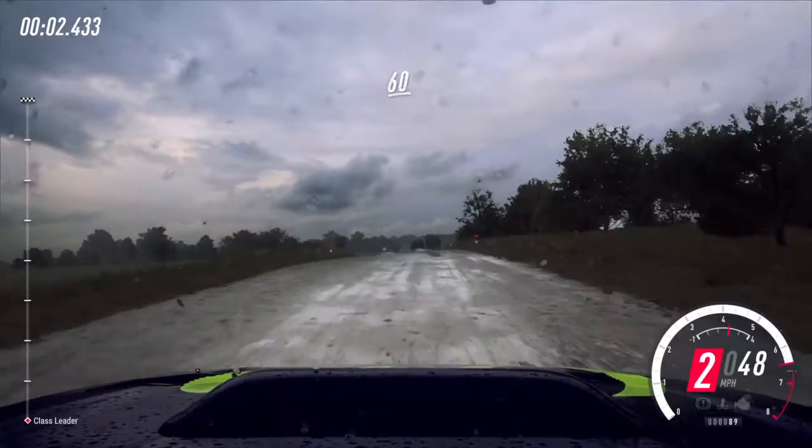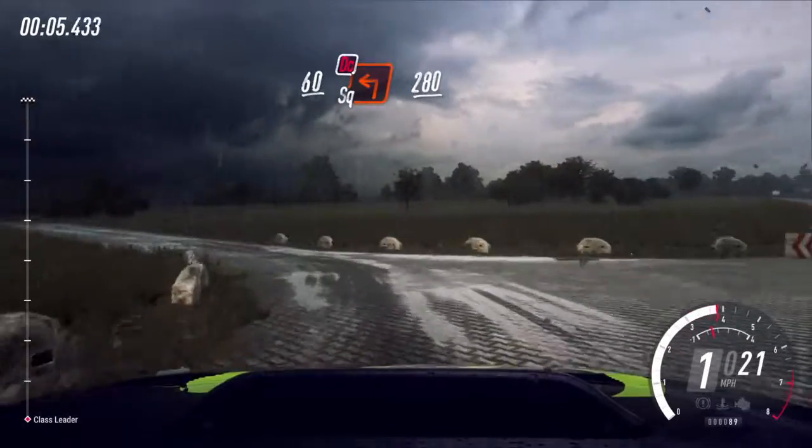60 over crest, turn unseen square left, don't cut. 280.